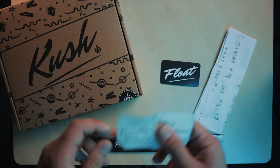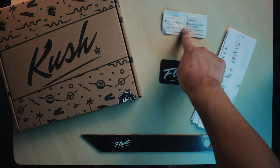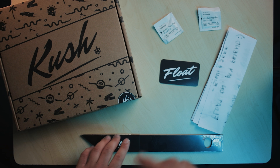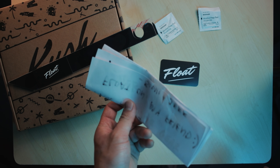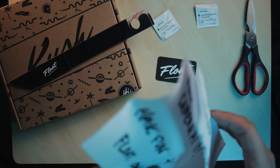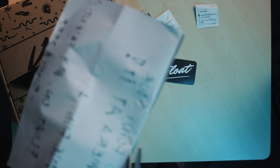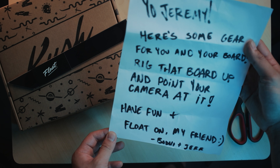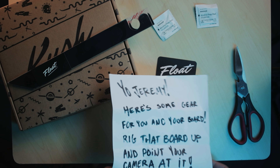Also included in the box were a couple of alcohol prep pads. Make sure you prep the area so that it's clean — use an alcohol prep pad or rubbing alcohol to clean the surface before you install anything so that the adhesive sticks. We also cannot forget this — what looks like a handwritten note. When a company sends you a handwritten note, that just shows the attention to detail, customer service, and professionalism. Shout out to The Float Life guys — 'Yo Jeremy, here's some gear for you and your board. Rig that board up and point your camera at it. Have fun and float on, my friend.' Bodie and Jeff, you guys rock, I really appreciate y'all sending this to me.